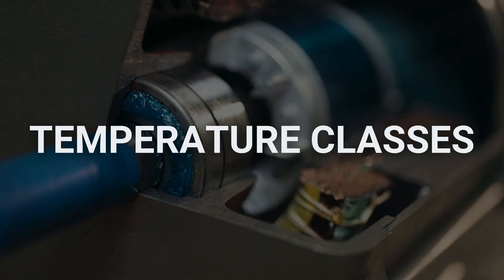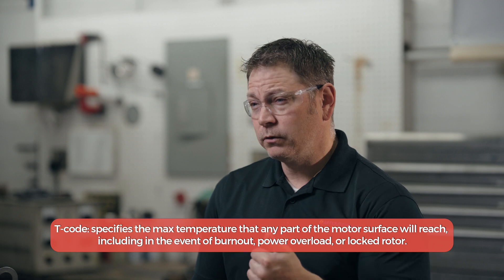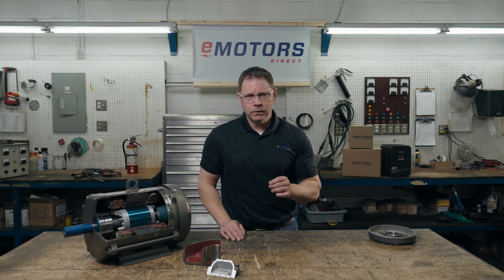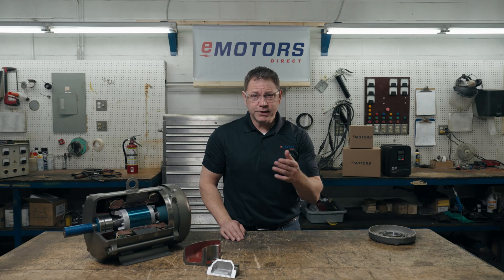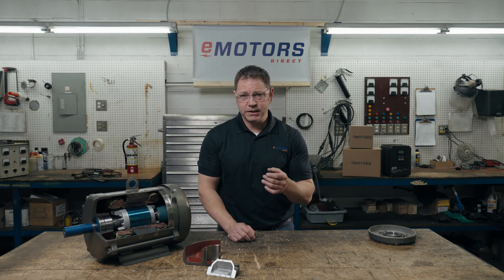We also need to consider the T-code rating. A T-code specifies the maximum temperature that any part of the motor surface will reach, including in the event of a burnout, power overload, or locked rotor. This T-code must be compared to the auto-ignition temperature of the hazardous materials at a site to determine if the motor surfaces pose a risk of ignition. There are six different temperature classes, T1 through T6, and those details are in the video description. Explosion-proof motors will have a T-code rating stamped on the motor, whereas a standard TEFC motor does not.